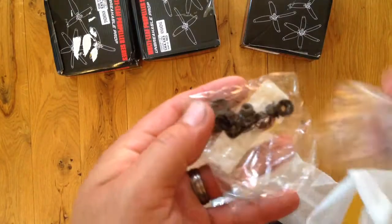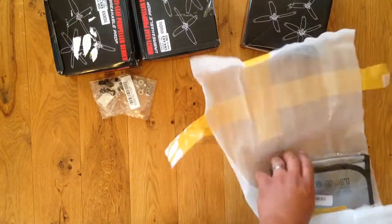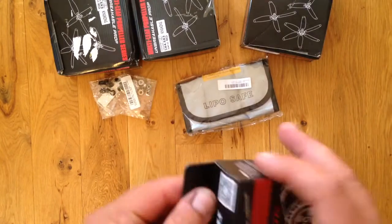I got some lock nuts here, and a lipo bag. Everybody needs a lipo bag.